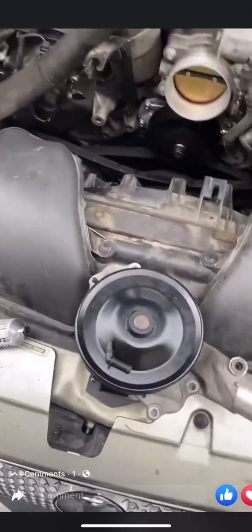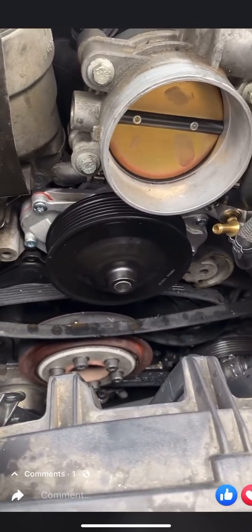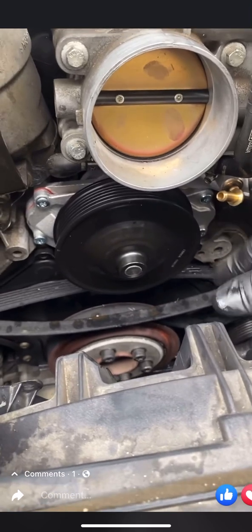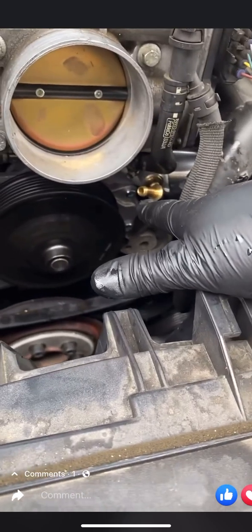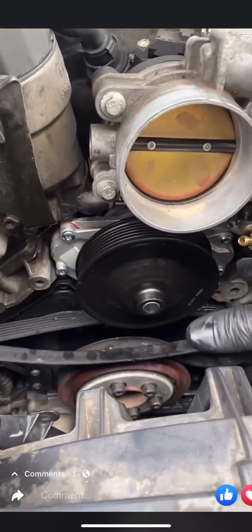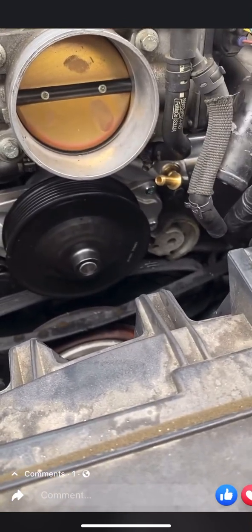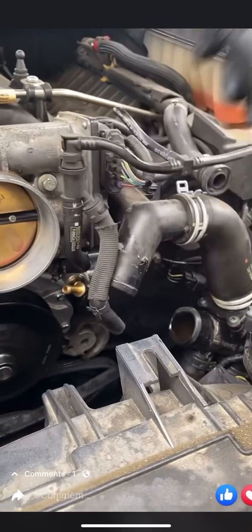I ended up doing some research and found this guy right here — this brass elbow. Someone makes these in their machine shop for this known issue, and it saves customers hundreds to thousands of dollars. This little elbow was eight dollars on eBay. I believe there's only one person who makes it. It's brass, not plastic like the original, so it's a nice little upgrade. It helps customers avoid having to upgrade to the expensive coolant update.